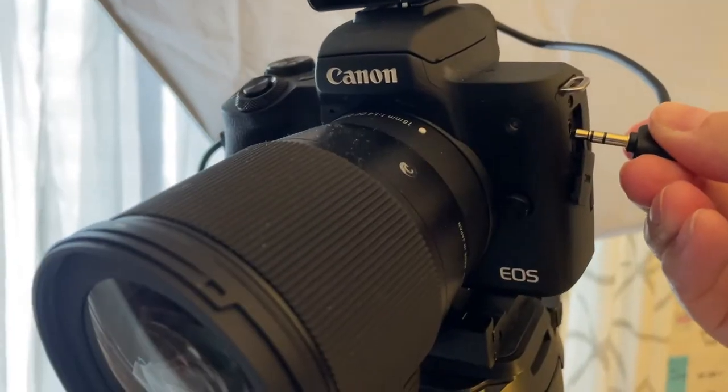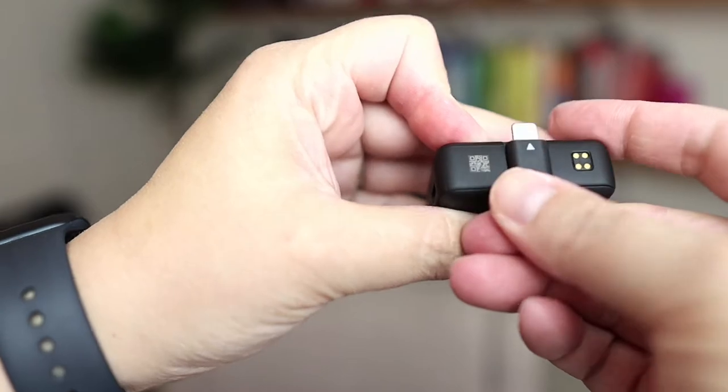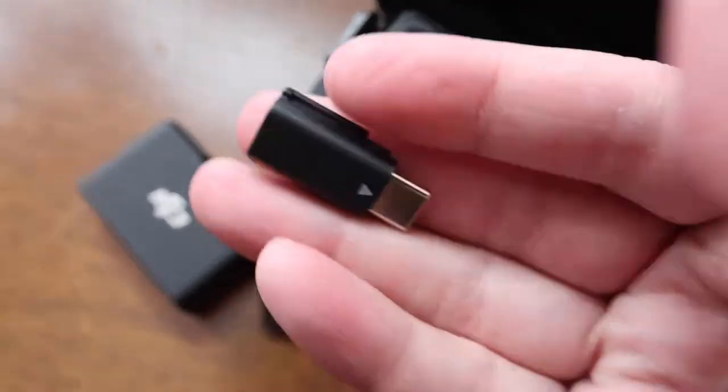And then you have a cable that goes into the mic input, but you also have two adapters: one with a lightning connector for your iPhone, and the other is a USB-C that you could use with your Android phone, computer, or iPad.